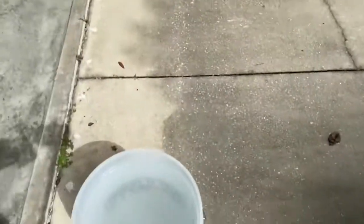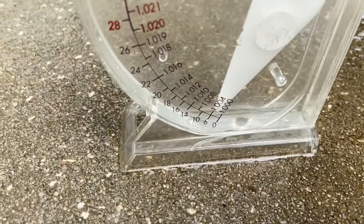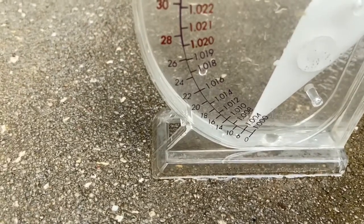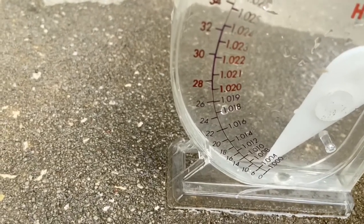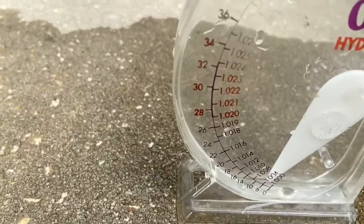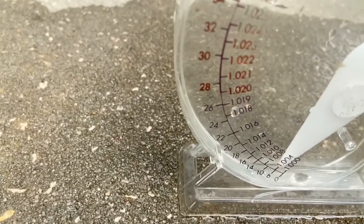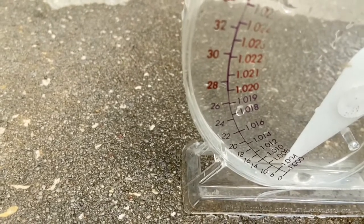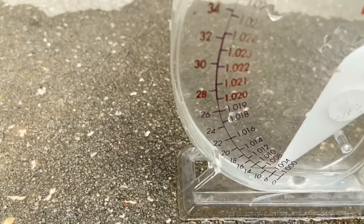The first thing you want to do when you get started is check the water before adding anything. Looking at the water, we're under 1.004. Brackish water is anything from 1.005 up to 1.019 — at 1.020 it becomes marine, or full-on salt water. I like to keep mine around 1.010 or 1.012.